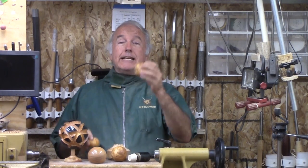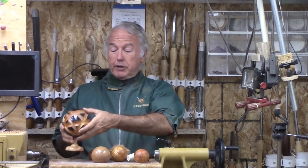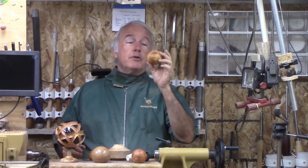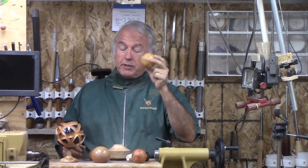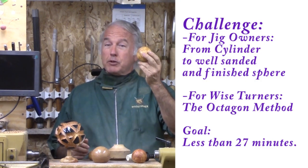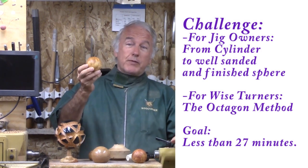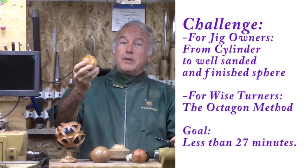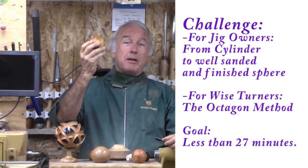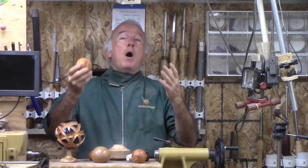Now that we can turn the sphere easily and quickly, it opens the door to many other projects where we want to start with a perfect sphere. This sphere, at about two and a half inches in diameter, took me less than 27 minutes in this video. For those of you who love your sphere jigs, can you do a two-and-a-half-inch sphere in 27 minutes or less? That is the challenge. For those who do not have a sphere jig, have a crack at it using this method — the octagon method — and tell me how you did. Because it is adaptable to anyone, I will call this Spheres for the Wise Woodturners.